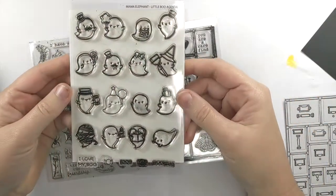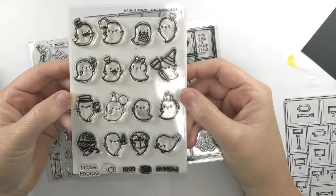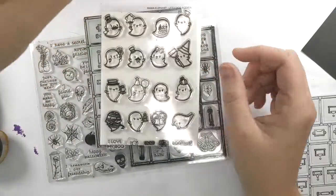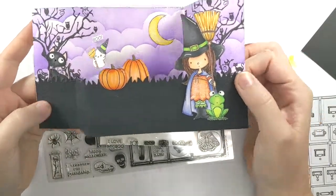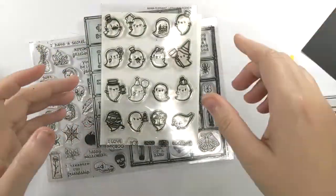Let me put a piece of white paper under here so you can see — it's just a series of ghosts. It's called Little Boo Agenda. It's been my favorite set for this Halloween. If you remember, I already made a card with it once. Here's the card I made with it — if you haven't seen it, there's a video you can check out where when you open the card, a little ghost pops up.